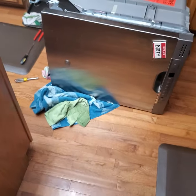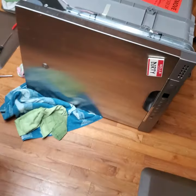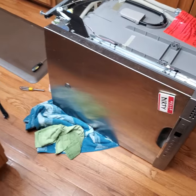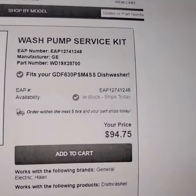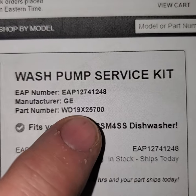Hey everyone, I wanted to contribute to the YouTube world here. I'm working on a GE dishwasher — I don't remember the part number off the top of my head, but basically it's a common dishwasher. It's two years old, made in 2020, and it has this wash pump service kit, this WD-19X25700.